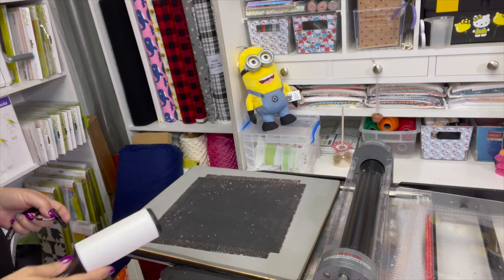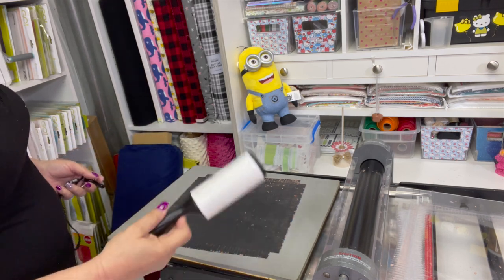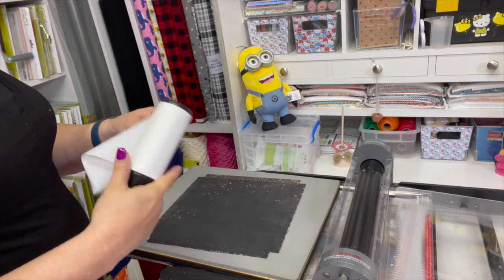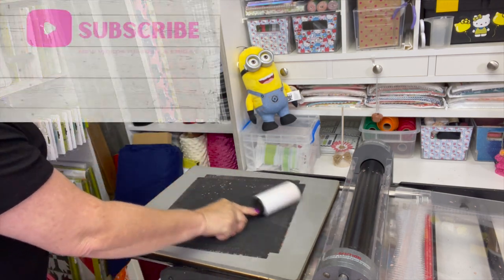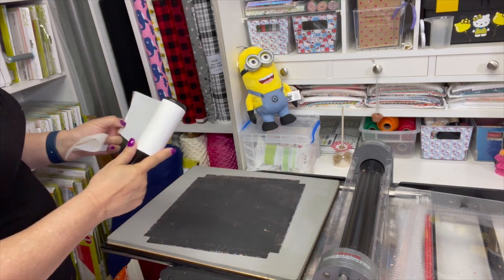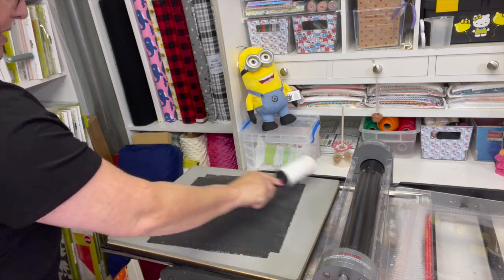The first thing I always do when working with cuddle, minky, flannel, or any fabric that frays or makes a mess — I always have a lint roller. I probably own stock in these. You can get multi-packs at Sam's Club and Costco, which is where I buy mine. After each run, I just clean up my die. This keeps the fibers from getting down into your blades as much.